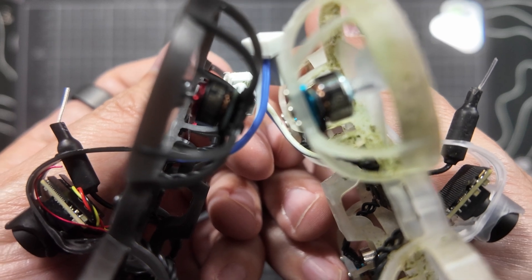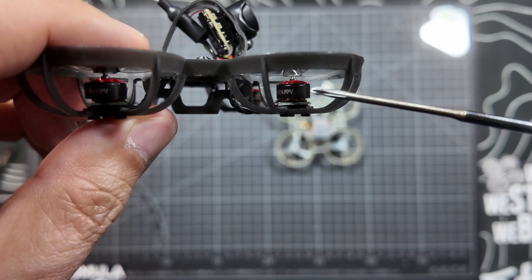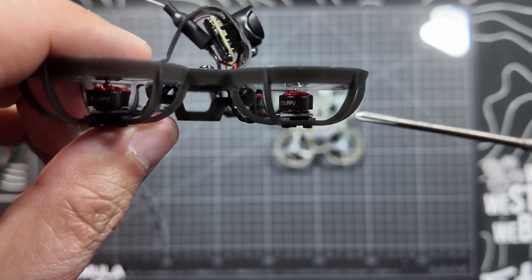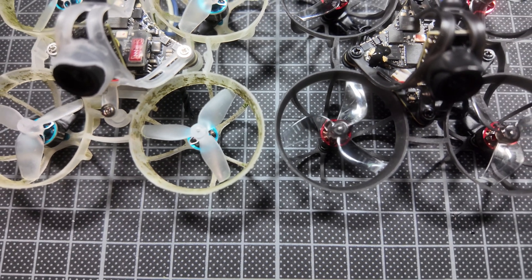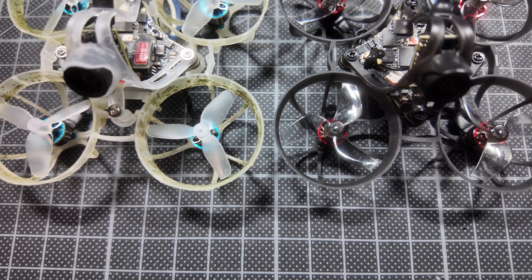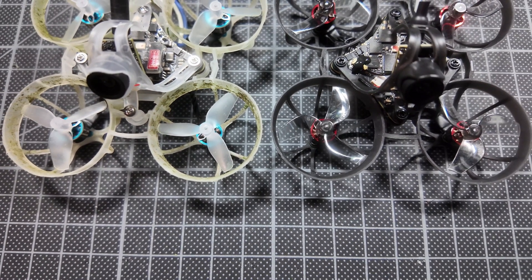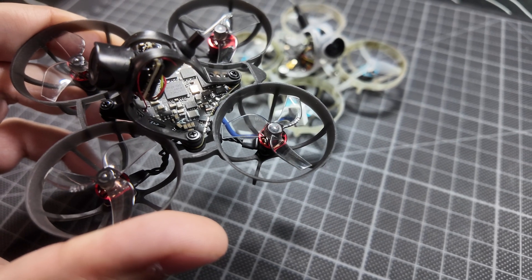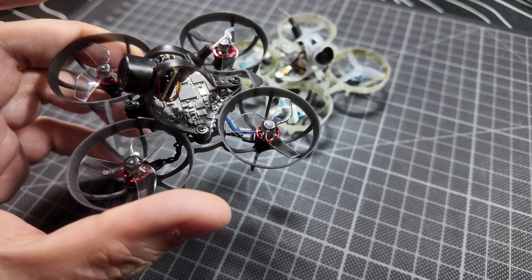Looking at the website, they mentioned that these motors have double ball bearings, which helps to increase the efficiency. But let's see how much flight time we get with these later on when we test it. The props are Gemfan 1219S, which are a higher pitched and slightly heavier than the HQ ultralight props on the freestyle version of the Air 65. And it uses the BetaFPV 5-in-1 rather than the 4-in-1 that is in all of the other Air 65 models.